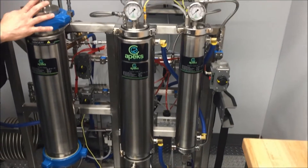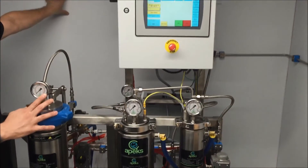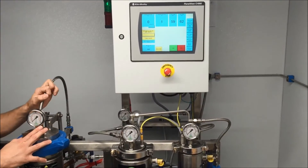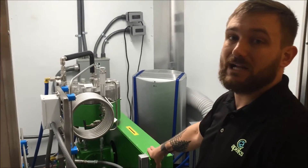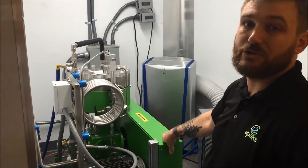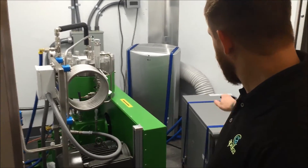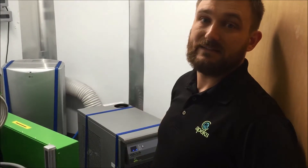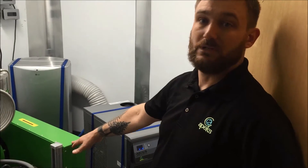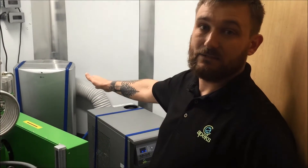In the other room back here we have our diaphragm pump and our chiller. In here we have our diaphragm pump — as mentioned, this is the most reliable pump on the market today for CO2 extraction systems. Over here is our chiller; this is what controls temperatures throughout all the vessels in the system and it also keeps our pump cool. Then we have our AC which is used to keep this room at the correct temperature.